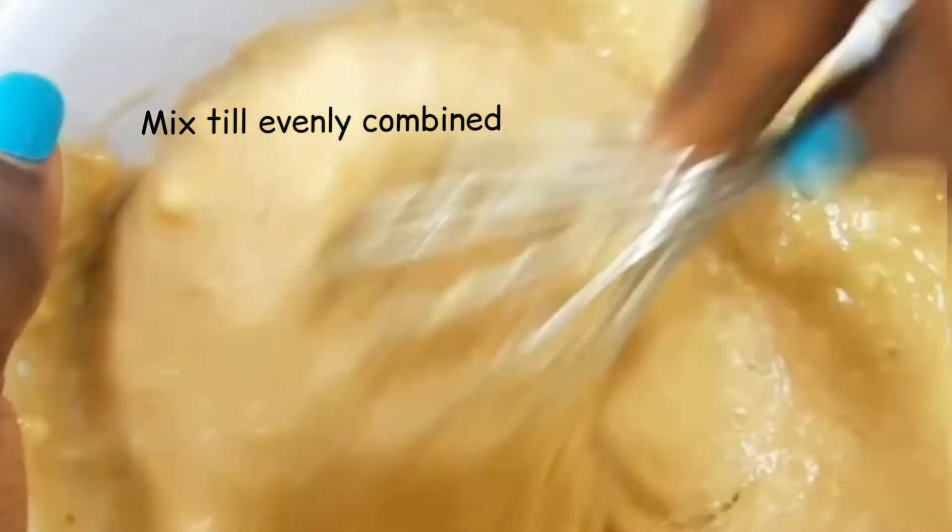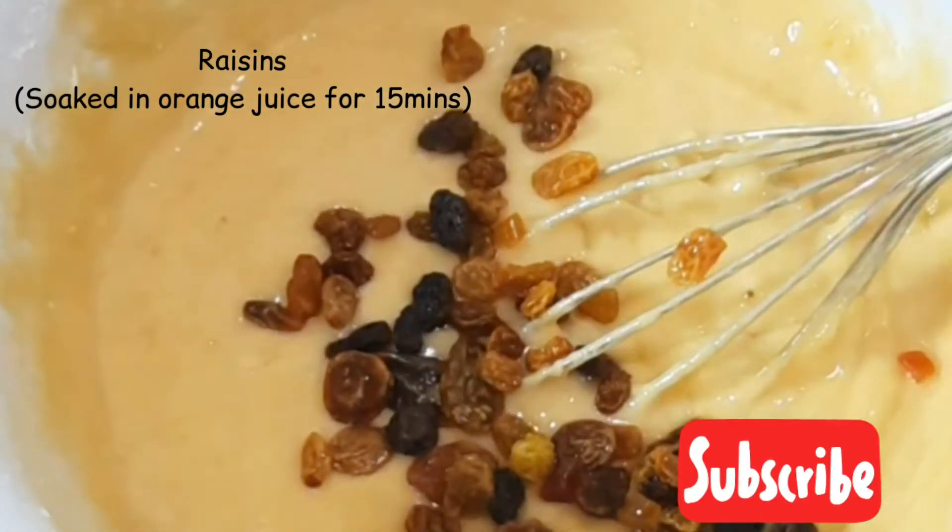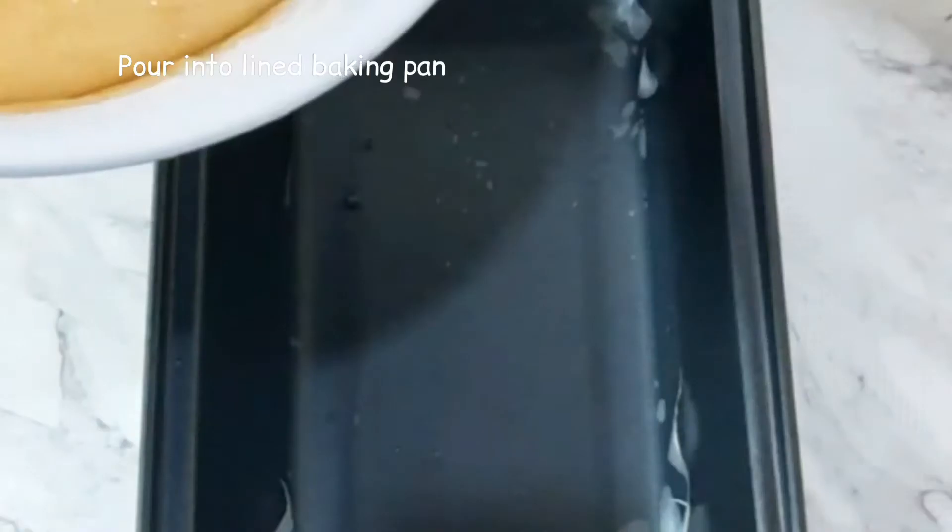Next I added some raisins which had been previously soaked in orange juice for about 15 minutes. They were soaked to make sure that the raisins remain moist throughout the baking process without absorbing moisture from the cake.